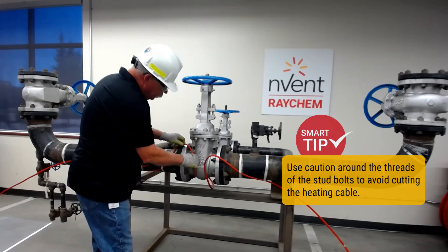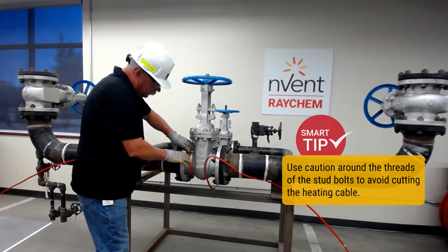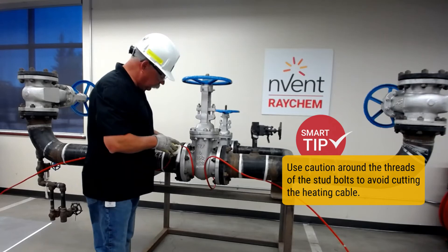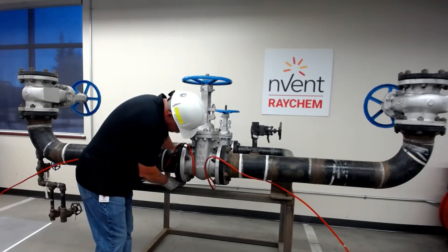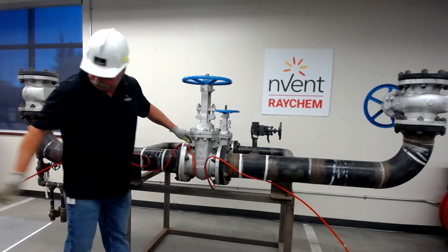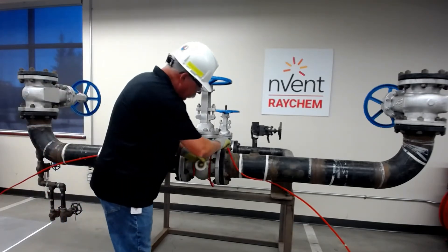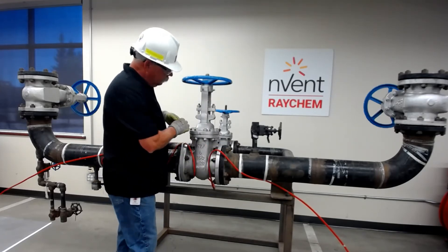Now I'm going to form this around these flanges. I'm going to be very careful while I'm doing this because I don't want to get too close to the threads on the stud bolts, because they are sharp and they have a tendency to cut the polymer jacket, which can lead to further problems. I'm just doing a loose fit right now, and we'll come back into the final formation in a bit, being careful to stay away from those stud bolts.